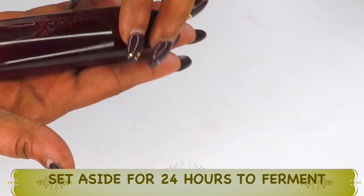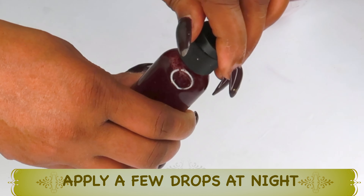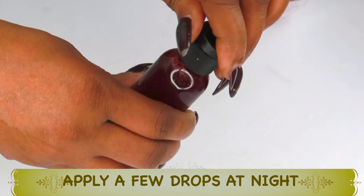Use this on clean skin — cleanse your face the way you normally do, then take a few drops, three to four drops or so, and apply it on your skin, preferably at night. Massage it on the skin. The beet is not going to stain your skin; it's going to leave your skin with a nice flush while reducing wrinkles and fine lines, boosting collagen production, and lightening, brightening, tightening, and firming the skin. Massage for about two to three minutes — it's good for the face, neck, and décolletage.